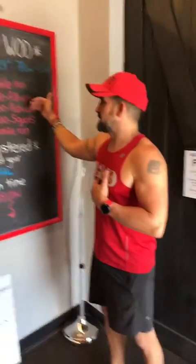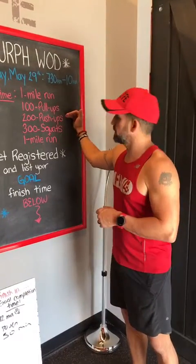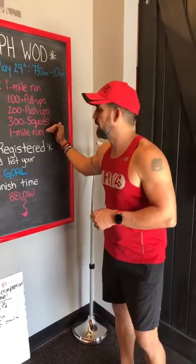Doing it strict is just that in that order. You will do a one mile run, then you're going to come in and do 100 pull-ups straight, then 200 push-ups straight, 300 squats straight, and then a one mile run.